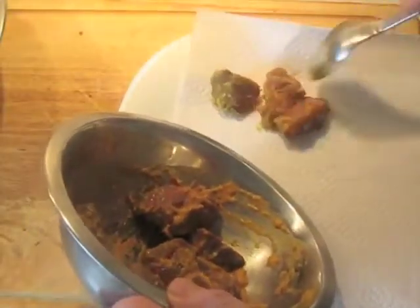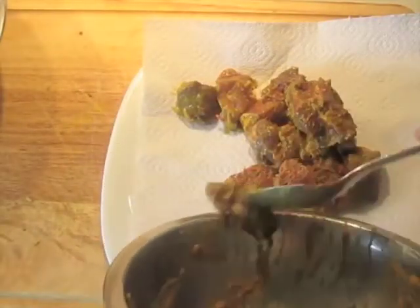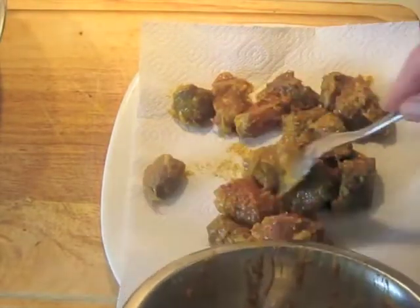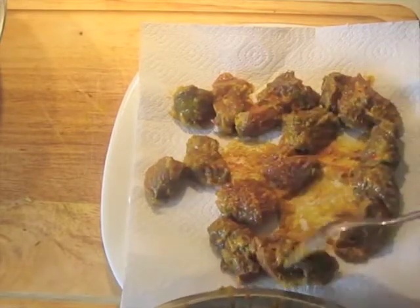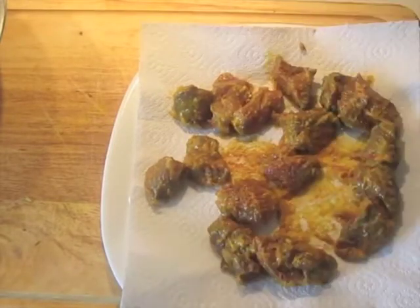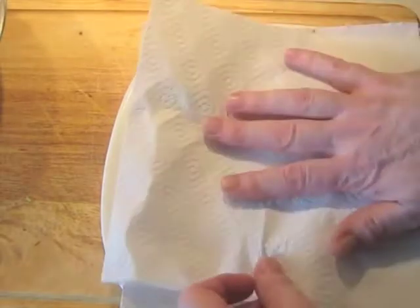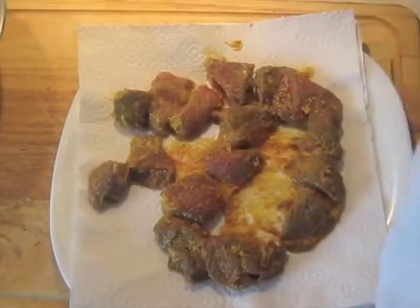This is the lamb that was marinated overnight. I'm putting it down on some paper towel on a plate to get off any of the extra marinade, and also to bring it up to room temperature. I'm going to dab it with another paper towel, and then let this sit for about 10 or 15 minutes before we begin heating the oil.